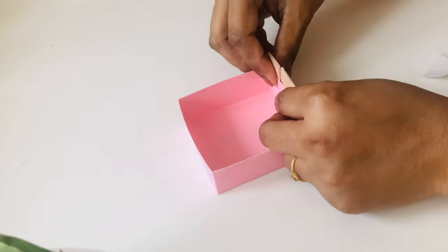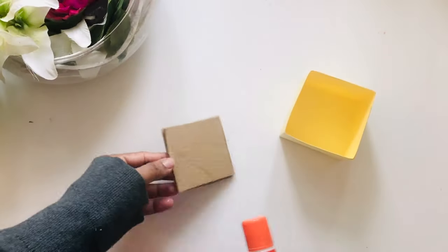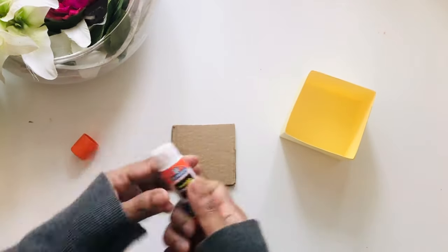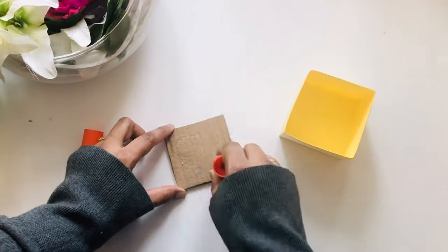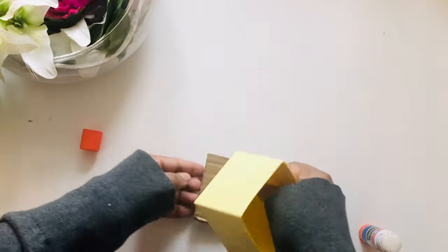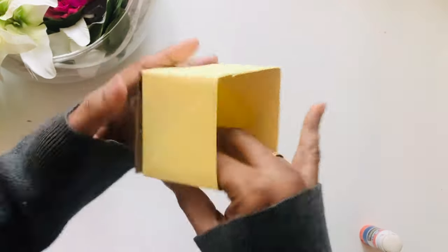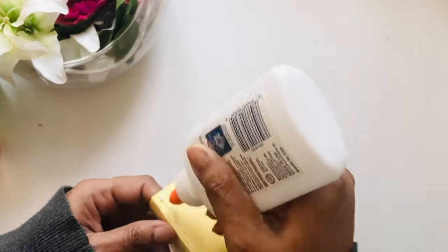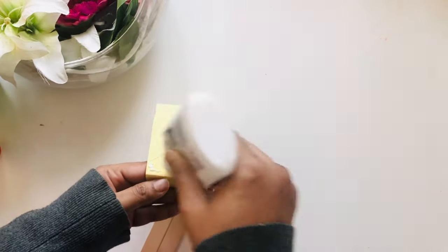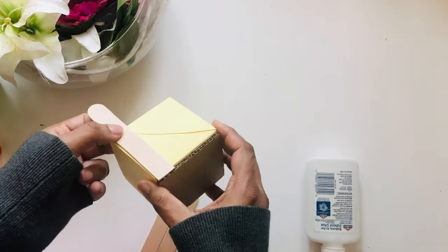I'll put a thick cardboard base for the bigger box because it will hold the weight of the pens or pencils, whatever you are keeping on this. Then I'll do the remaining part of the popsicles on one side.